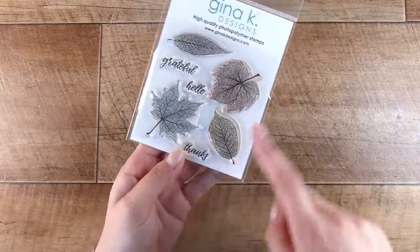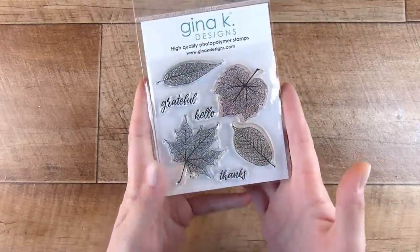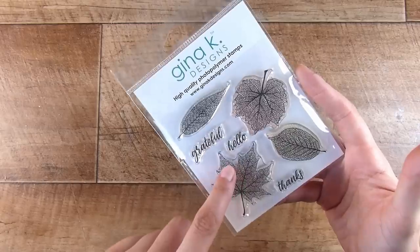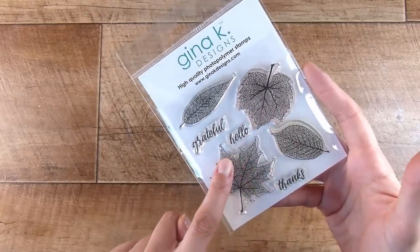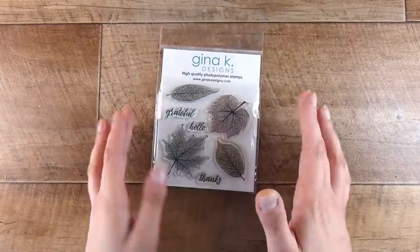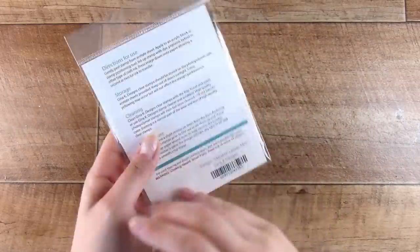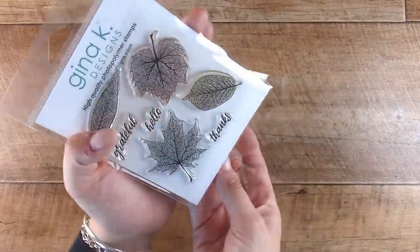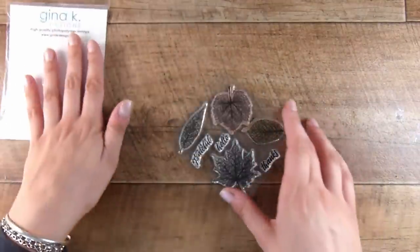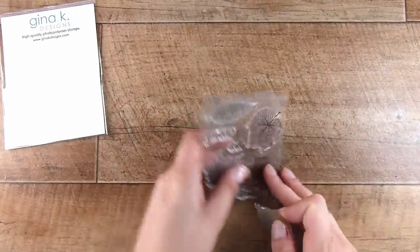For this stamping technique, we are looking for something roughly symmetrical, such as this one. However, this one over here is not quite as symmetrical — they're actually a little bit different. That would still work, but these two on either side here are going to work the best. The next card I create, I'm going to show you what you can do if you do not have symmetrical stamps at all.